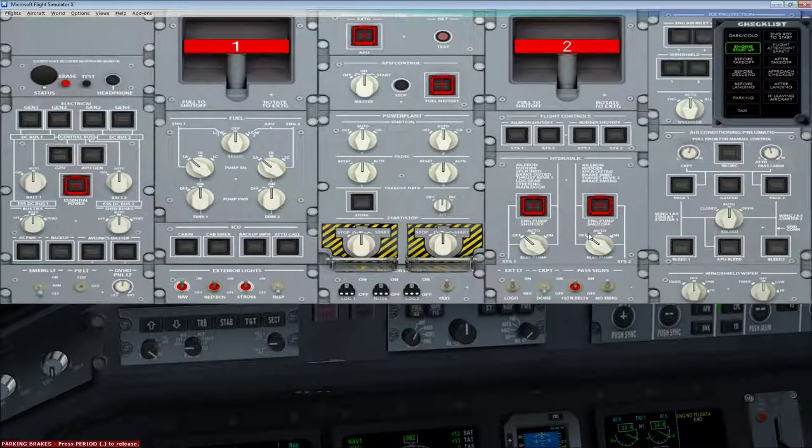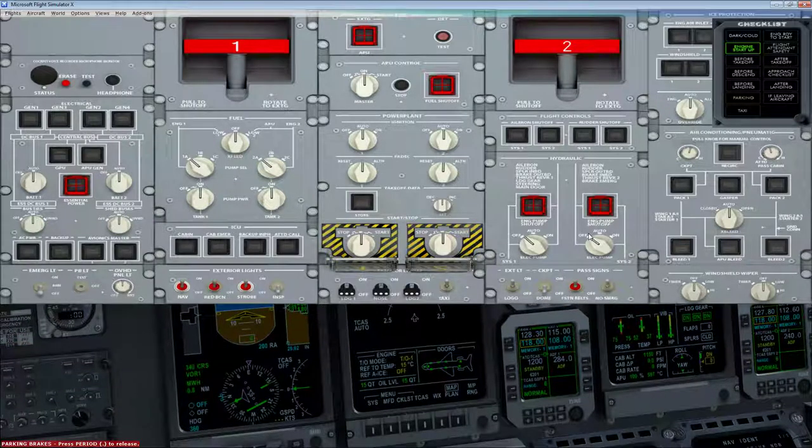Next we want to configure the FADEC — Fully Automated Digital Engine Controls. Look down here: you can see it's yellow, which means it needs to be configured. Click that — you see the icon there, it means we're ready to configure. We're just going to use a standard takeoff power level. Outside air temperature is 15°C so we don't need to change that. We don't need any anti-icing, so leave that off. Click it again and everything goes blue.